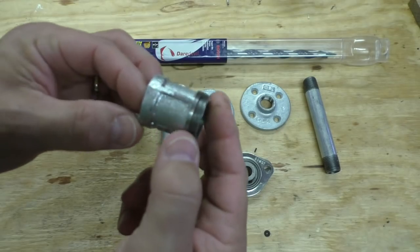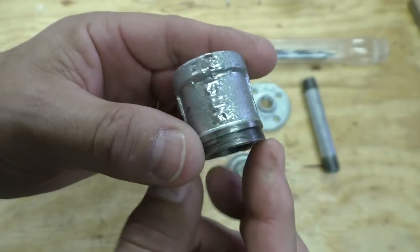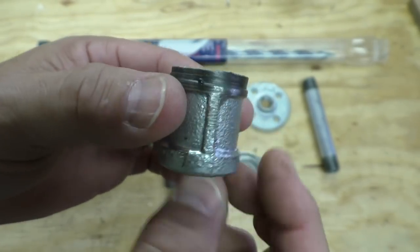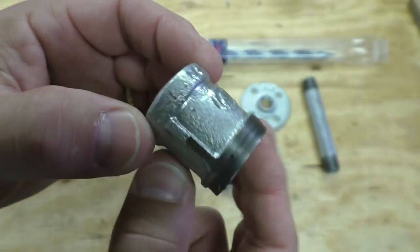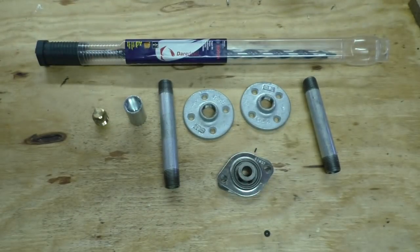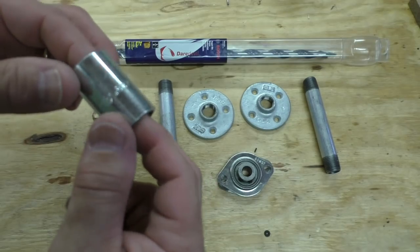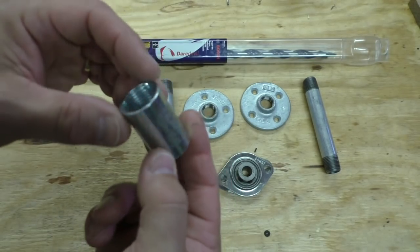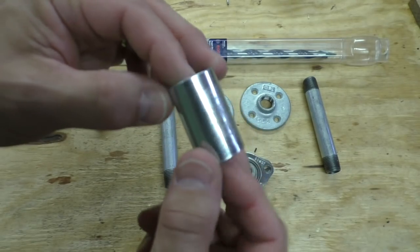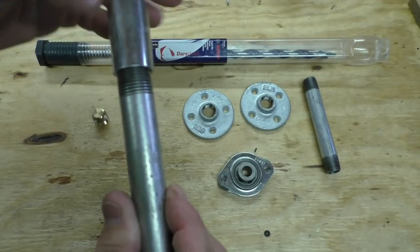The problem with couplers is if you go to your plumbing department you'll get one that looks like this. I had the bright idea I could turn it down smooth on the lathe instead of mail-ordering a special coupler. Russ gave me the bright idea: go to the electrical department and get a conduit coupler. Sure enough, that's what I got, and it just screws on to the end of the pipe.